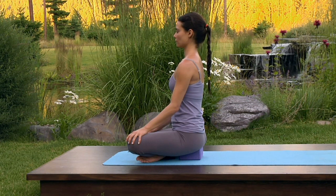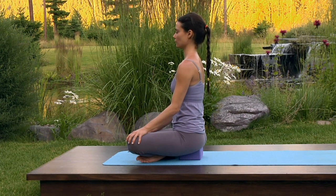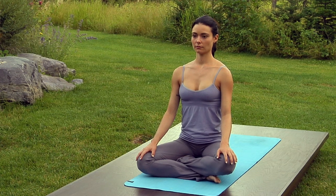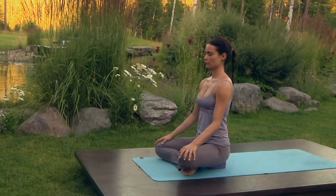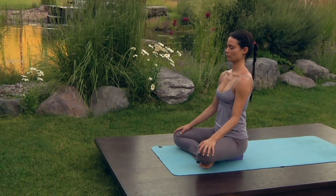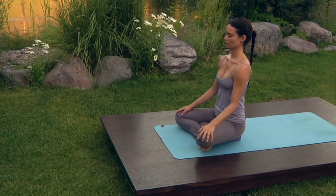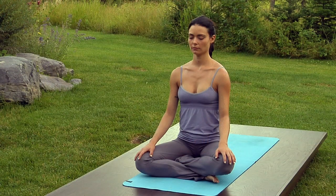Inhale into the upper chest, inhale into the side ribs, exhale all the breath out. If your eyes aren't already closed, allow your eyes to close softly. Inhale into the upper chest and side ribs, create a whispering sound in your throat as you exhale. Inhale creating that same whispering sound in the throat, and exhale. Continue to use this audible breath throughout your practice today.